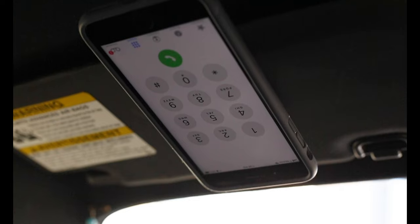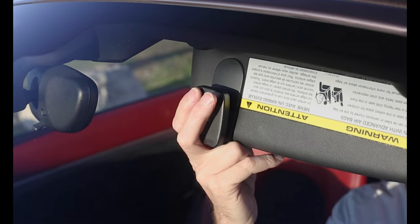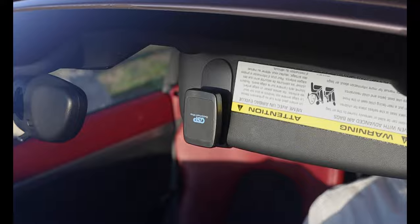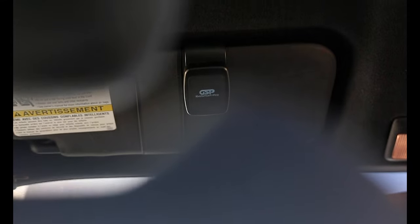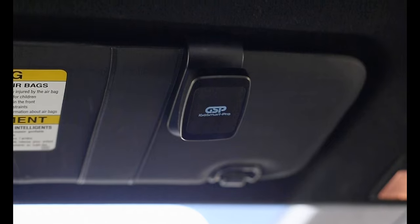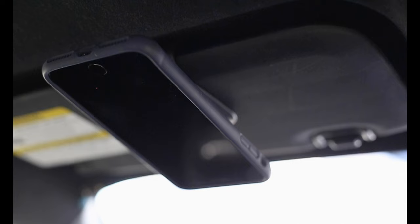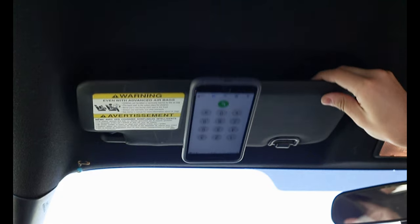Introducing the iGo SmartPro sun visor clip, providing a convenient way to keep your smartphone hands-free for phone calls. It easily slides onto your vehicle's sun visor and holds firmly in place while you drive. It uses the iGo SmartPro car mount to securely hold your device in place with its six powerful neodymium magnets, so you never have to worry about your smartphone becoming dislodged even over rough terrain.